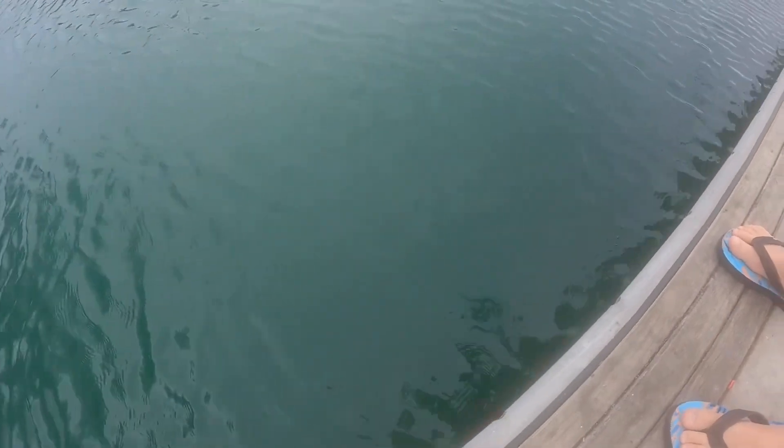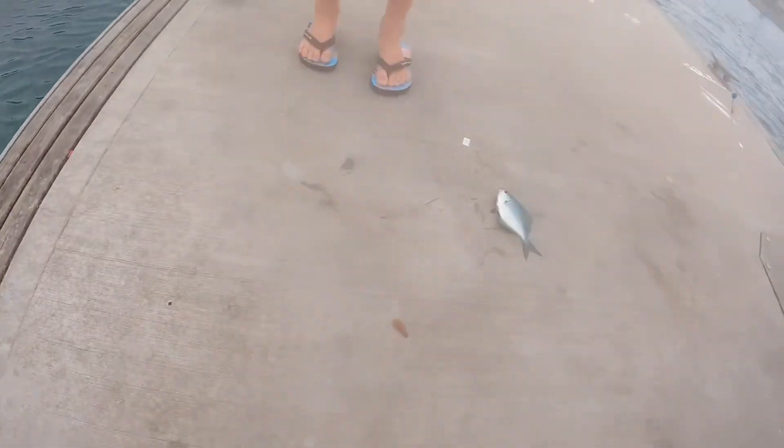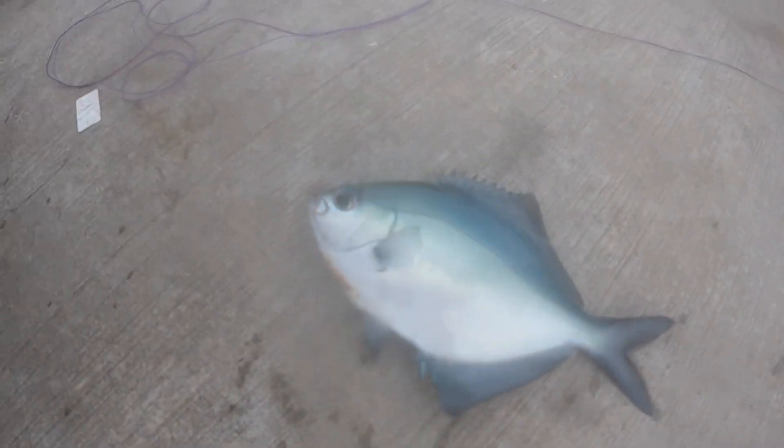I just got a big fish, it just smashed my bait. Let's see what it is. Oh it's a good live bait size as well, it's a decent sized one. It's a nice one — it's a nice sweep. Dark blue colours on it.